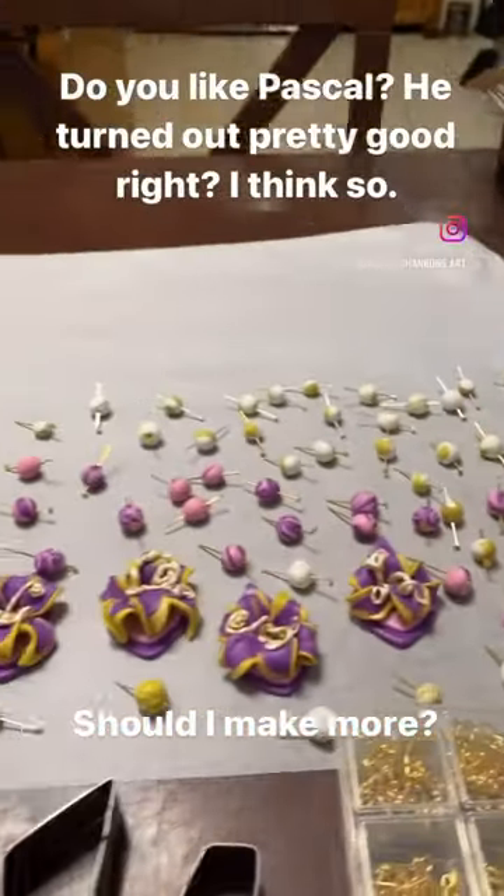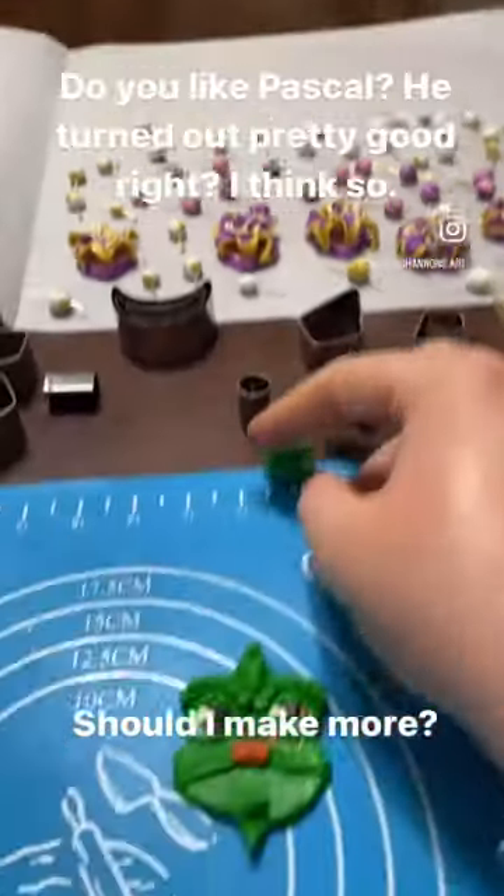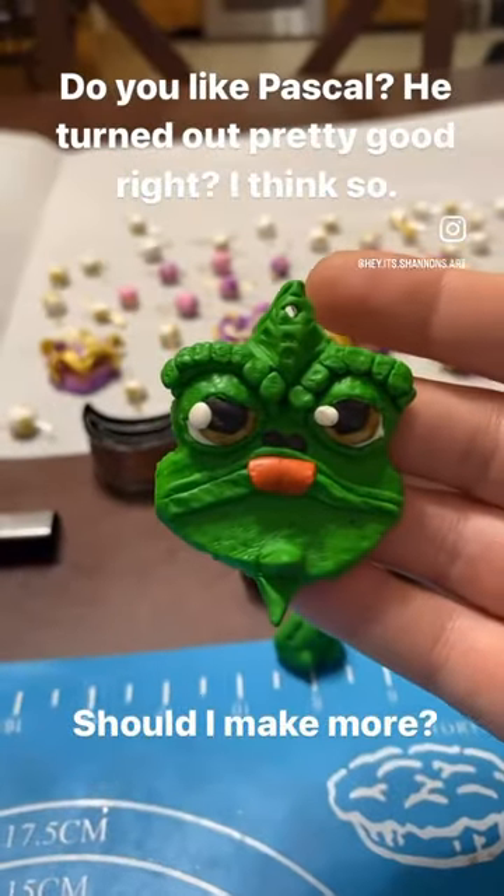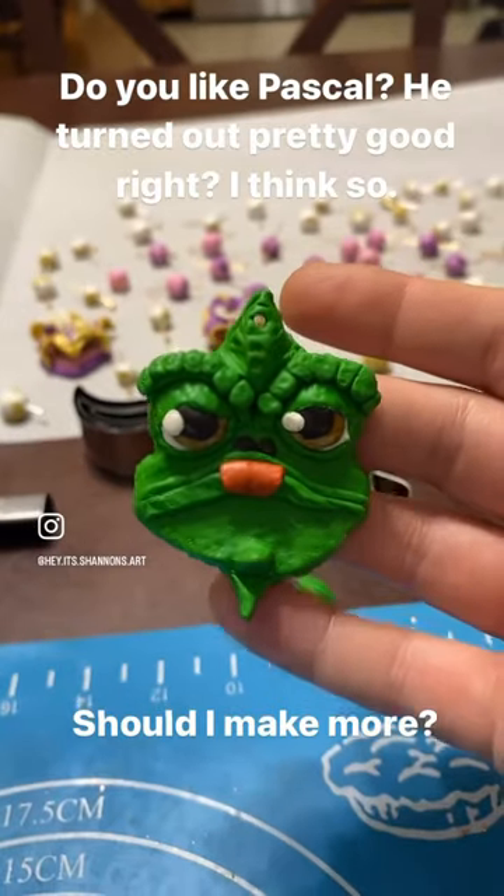Getting ready for House of Mouths, making all the beads and pendants. I don't know if I'll make more of this one, but it turned out really good.